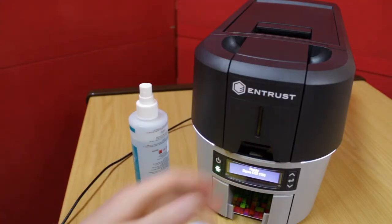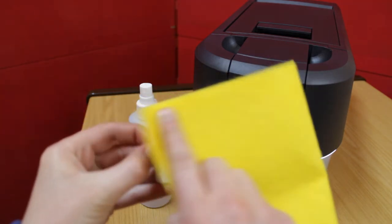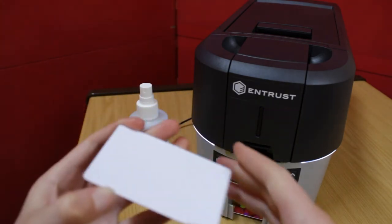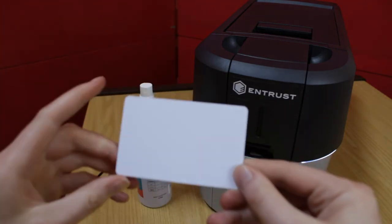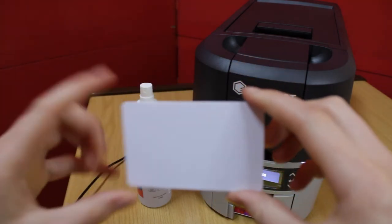What I'm going to do is place the card into the hopper. Before you do that, please try and clean your card before putting it into the printer, so that it's nice and clean. Wash your hands or sanitize them before you touch the card, so there are no blemishes on the card.